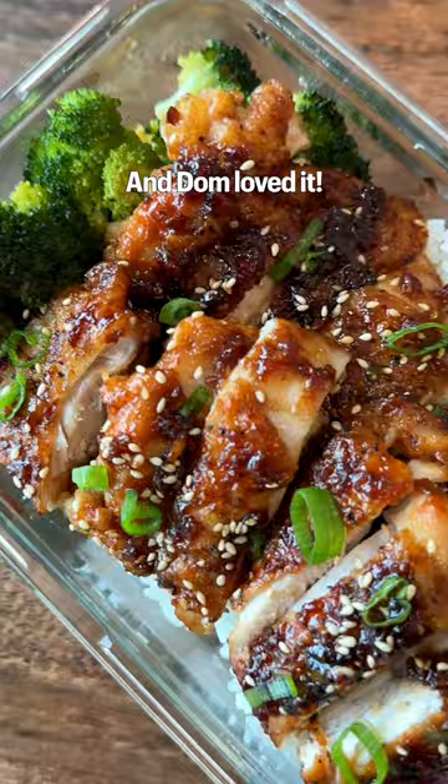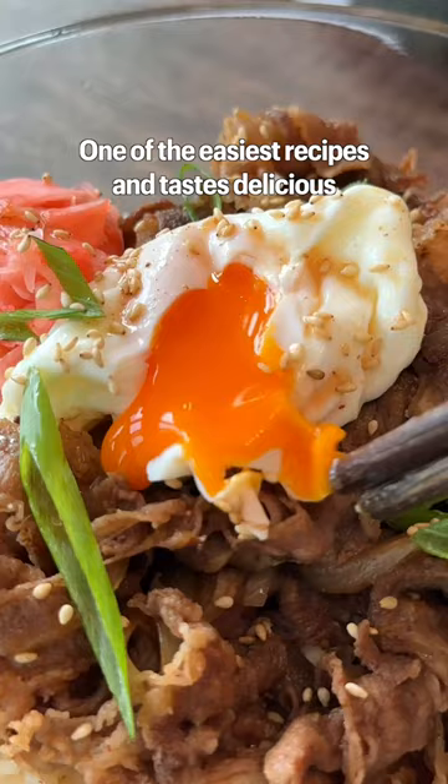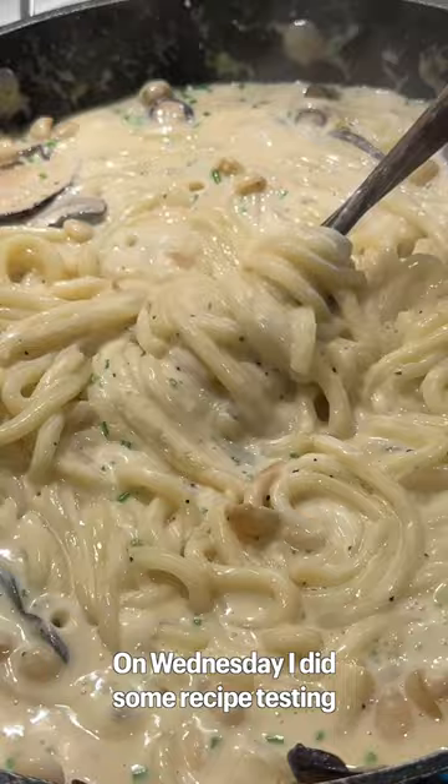On Tuesday, I made beef kitsune udon with a perfectly poached egg — one of the easiest recipes and it tastes delicious. On Wednesday, I did some recipe testing, so I made creamy mushroom udon and crispy gluten-free chicken bites.